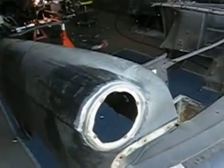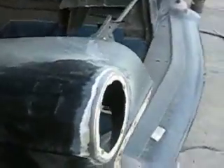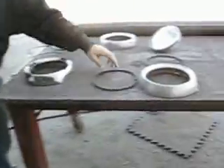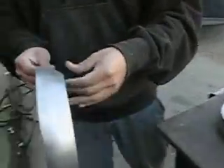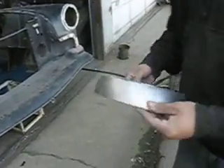As you can see, Mike already prepped the fenders so we can weld the trim rings on. Trim rings are all prepped, ready to go. We'll get these guys welded on there.